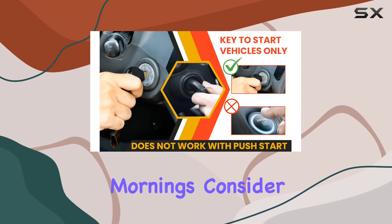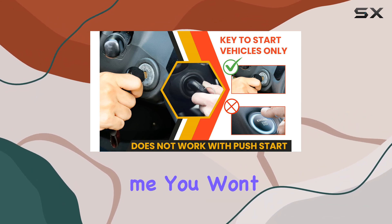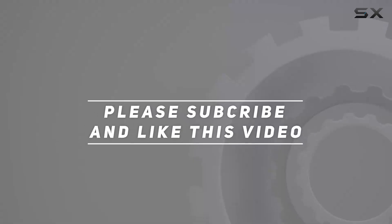So if you're tired of waiting for your car to warm up on those frosty mornings, consider giving the StartX remote start kit a try. Trust me, you won't regret it. Check out the video description for the updated price, and thank you for watching.